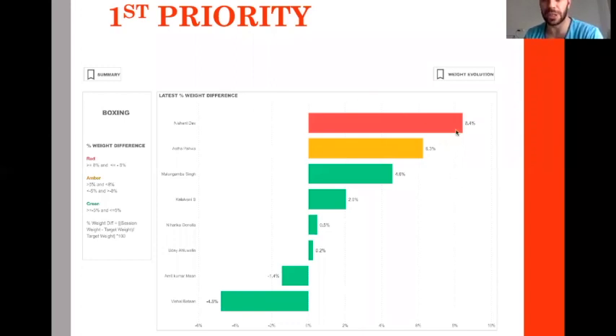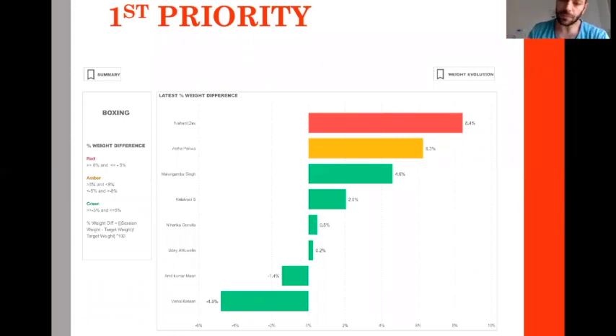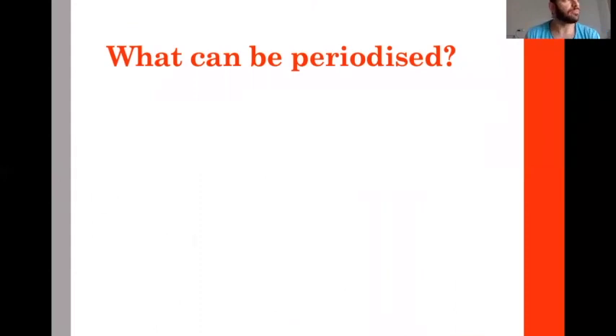Once a week, athletes are classified — they fall into red, orange, or green zones. This is a system we put in place with H10, which tells us in a blink of an eye which athletes need to be addressed to a nutritionist, which we need to discuss with the coach or S&C.